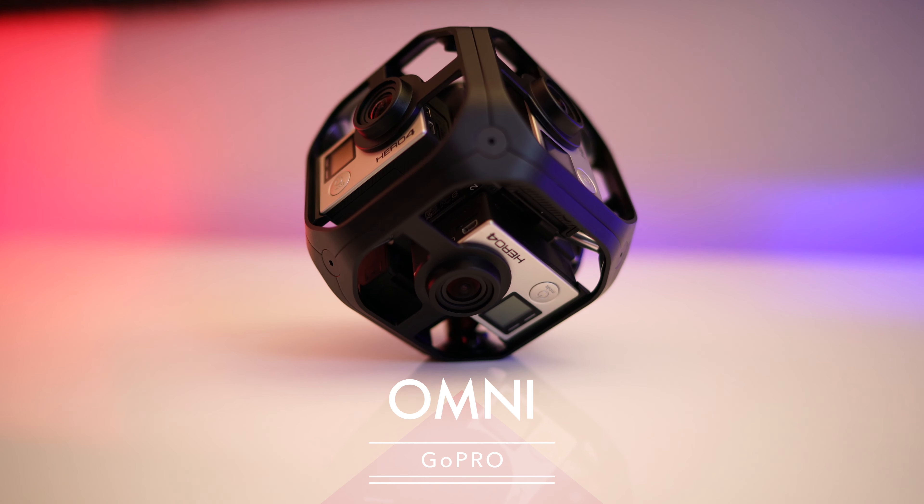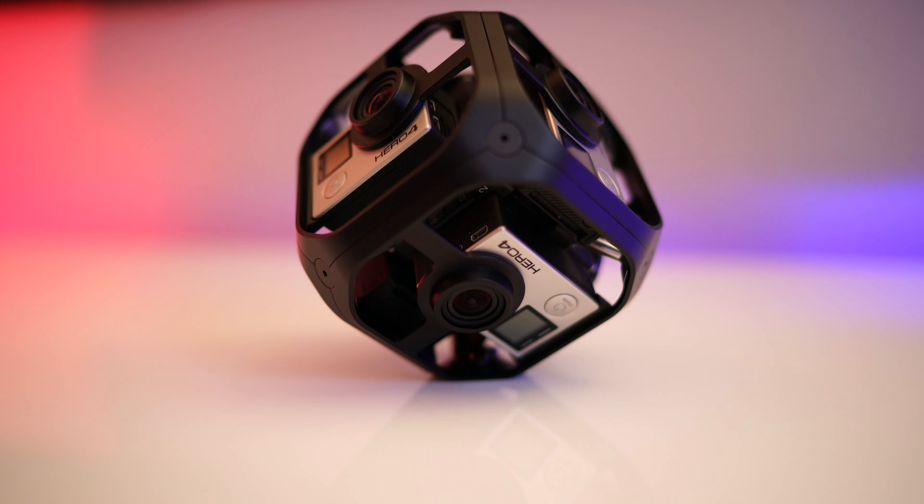What's up guys, my name is Fran and once again, welcome back. Today we're going to be checking out the GoPro Omni.